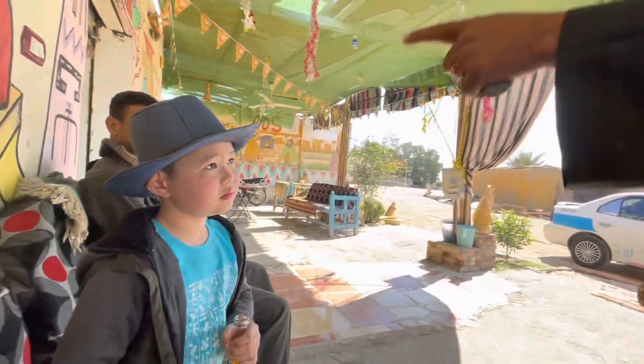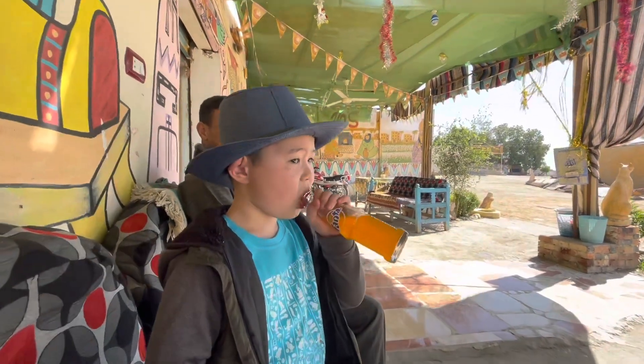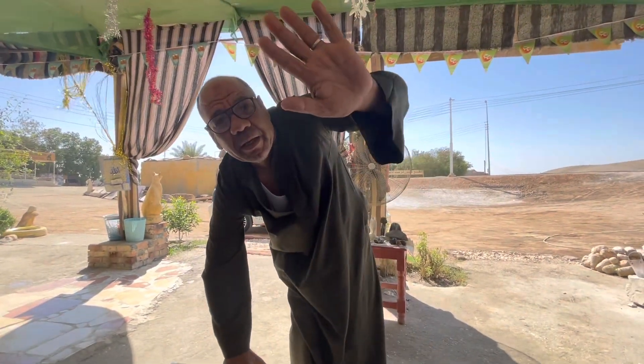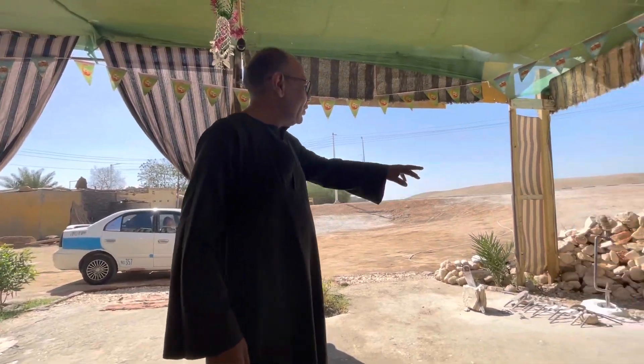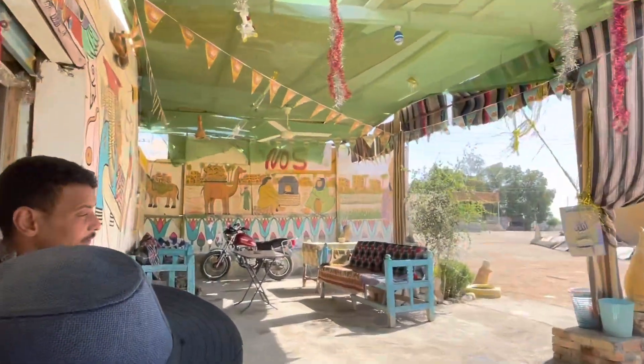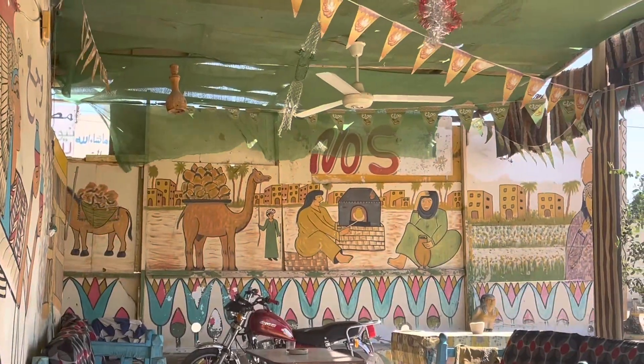I will give you one scarab beetle for luck, for you. I bring this stone from behind the Valley of the Kings, about 65 kilometers. I bring this big block by camels and donkey — same as the ancient method. Also, you have a picture here showing camels and a donkey, and I put the stone on top.